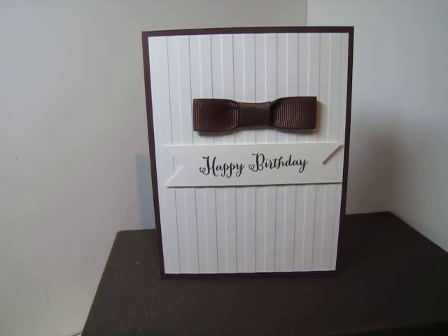There you go - that's my happy birthday, very simple card. I hope it's inspired you. Check back again soon, have a great night!